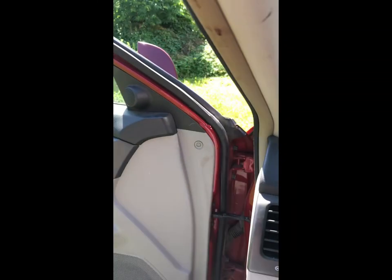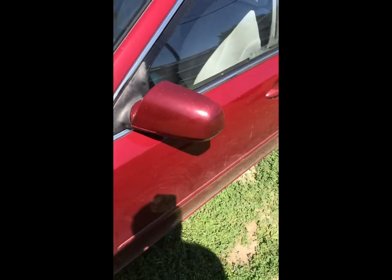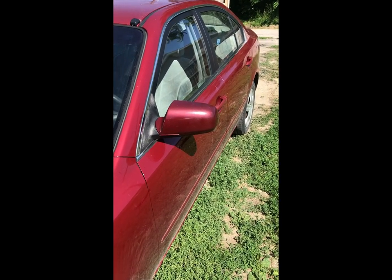Alright, once again doing all this one-handed. Now let's see if she works — it's supposed to, all the power and everything is supposed to go right through that. We'll turn it to the left mirror here: it works, it goes up, down, and everything right there. And that's how you replace your mirror. I just wanted to show that the color did end up pretty much matching — might be a shade off or something, but looks good.